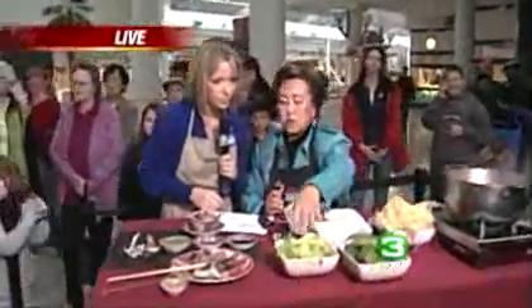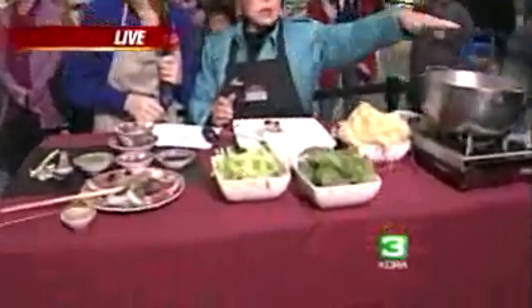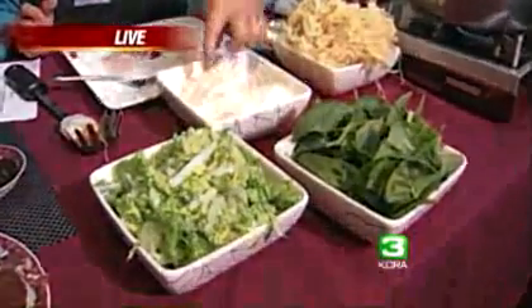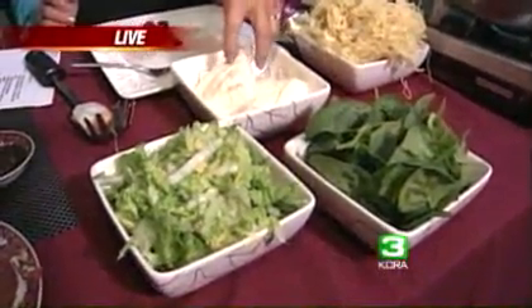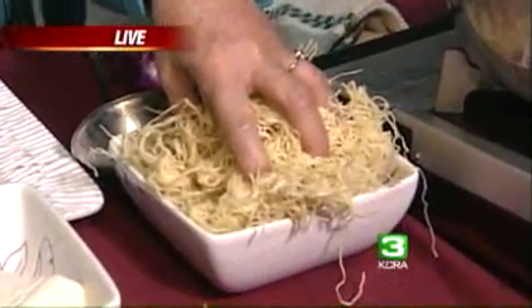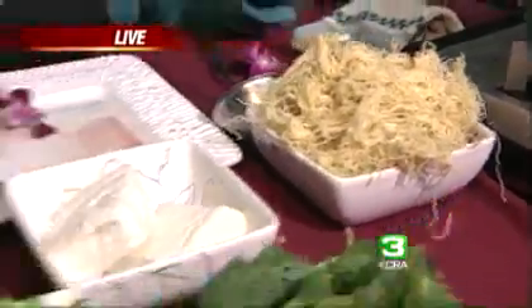And then you put the vegetables in there. I also cut them up real fine so they cook very fast too. After you eat all your protein, you put the vegetables in, and then also your tofu. And the last one is to put the noodles in. Then you have a nice noodle pot.